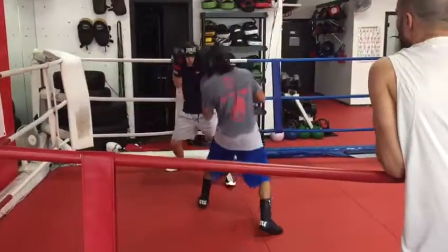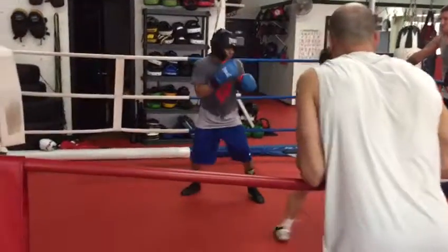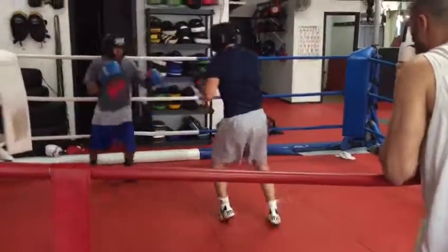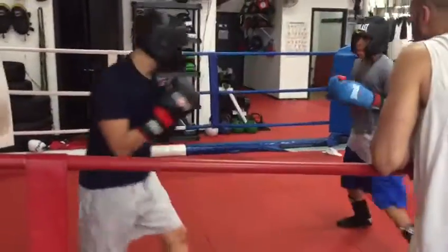Breathe. You're waiting a little bit too much, Dylan. I know you're being sharp, but let's get your offense going. Be sharp. Keep your shell tight. And be ready to punch when you step back, Robin. Be ready to punch when you step back.